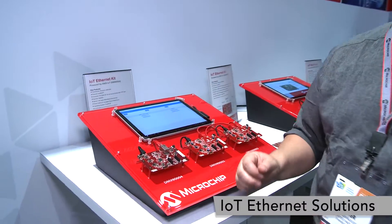Hi, I'm Steven Porter, Applications Manager for Microchip Technology. I'm here at CES 2017 and I want to show you how easy it is to connect one of our IoT development kits to AWS IoT.